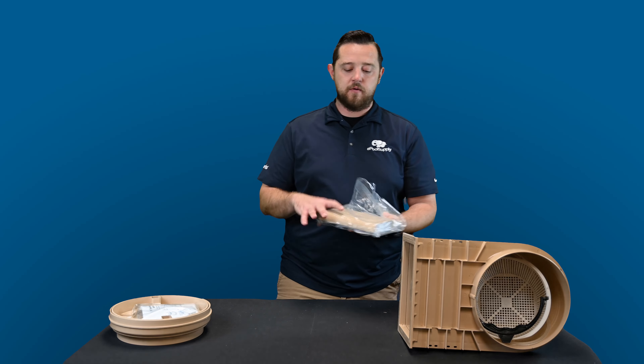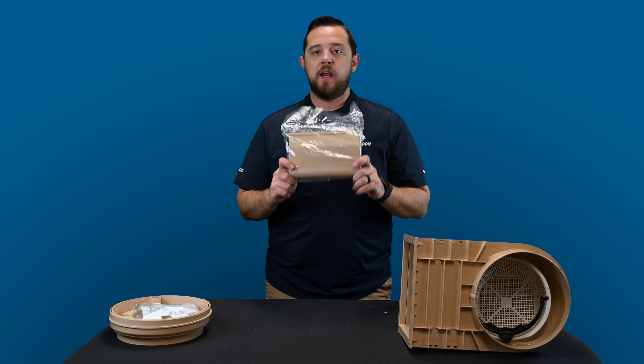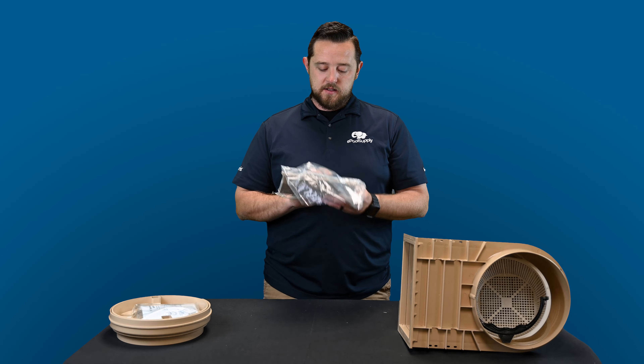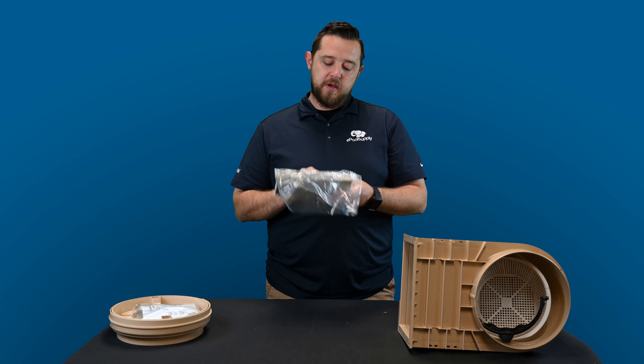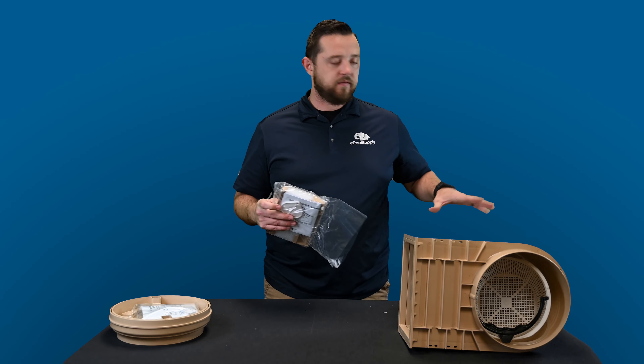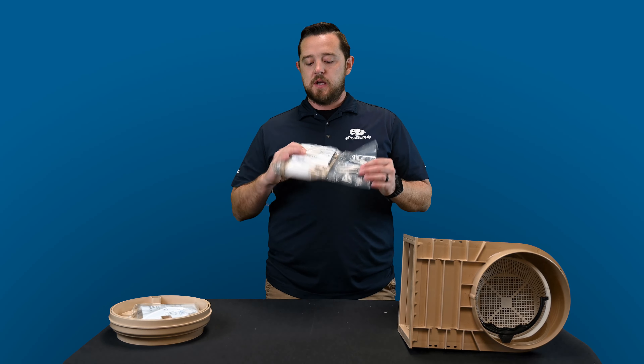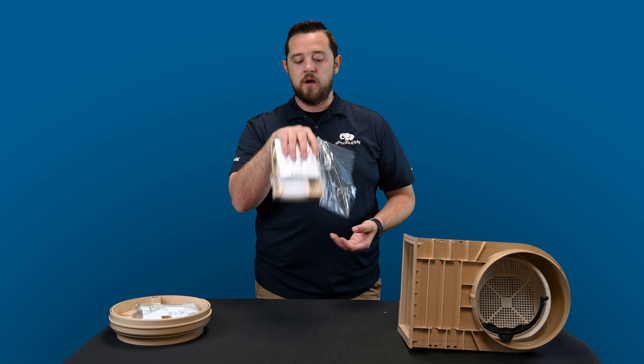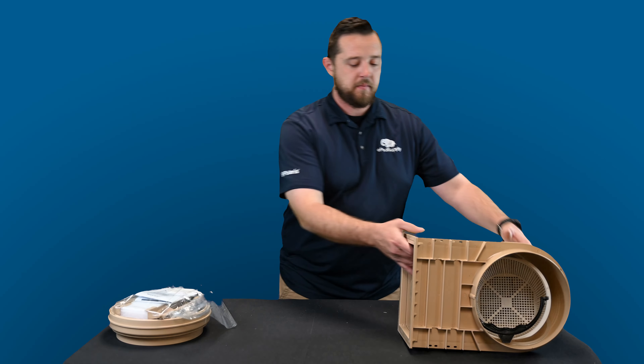Starting to grab some stuff out of the skimmer. Obviously you have your beige weir door — it's got the foam insert on the back. It looks like it's got a piece here that actually helps regulate the flow down at the bottom of the skimmer. They give you all that as well as the instruction manual, all nice and neat in its own little bag.